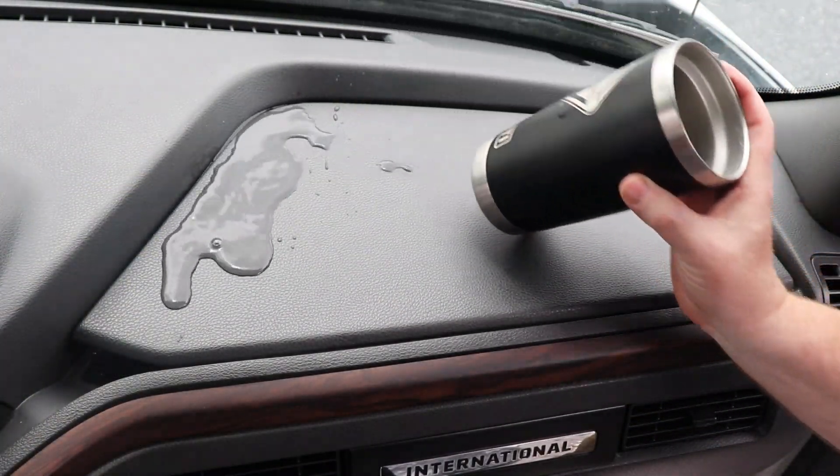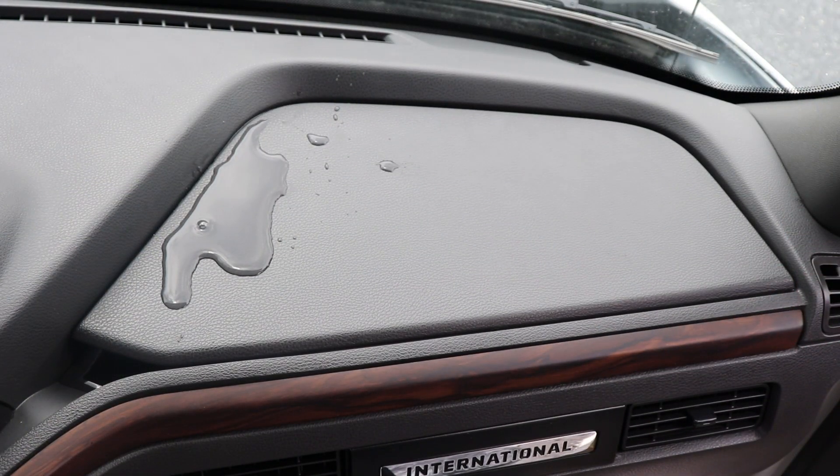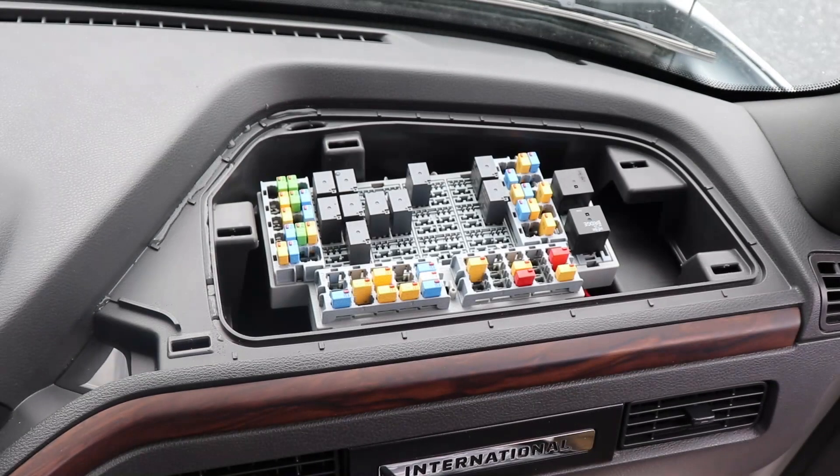Additionally, the main panel design features a drain with a raised lip around the panel that keeps water and any other spillage out of this sensitive area.